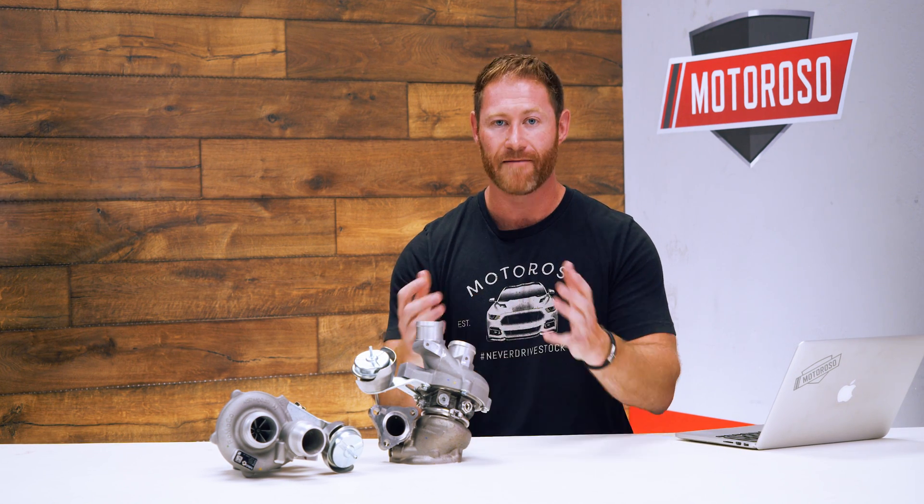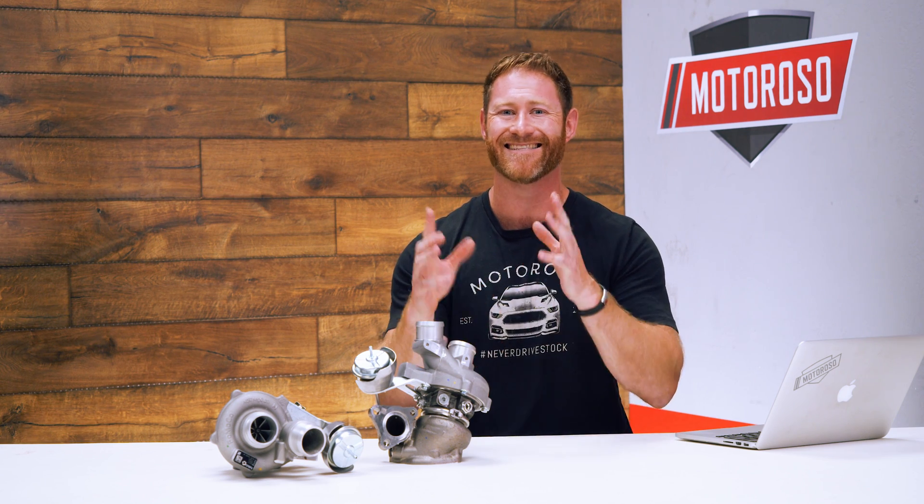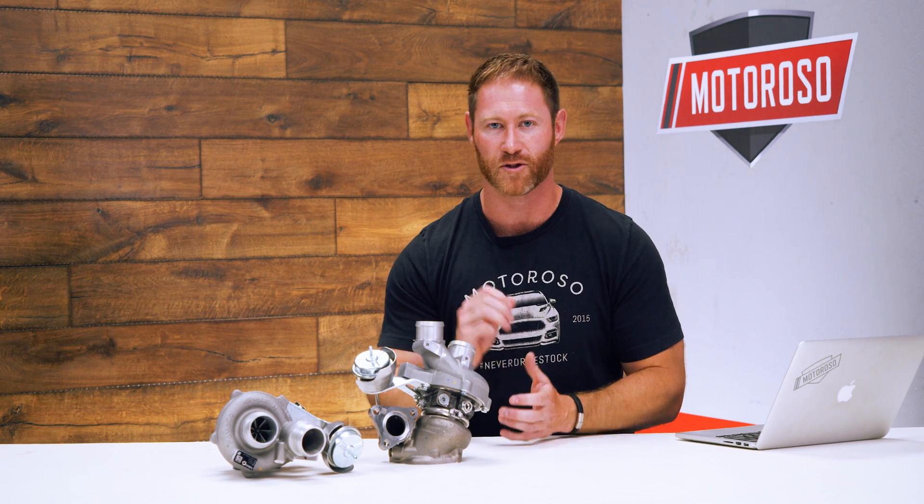You can purchase these at Motoroso.com, and you can contact us toll-free at 1-833-MOTOROSO and we'll help you get set up. You're also going to need some extra gaskets, studs, and nuts for the installation — that's going to set you back about another $200 — and we'll help you make that list before you start your install.